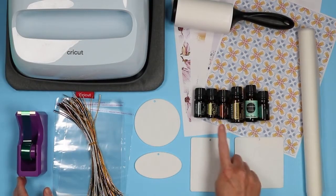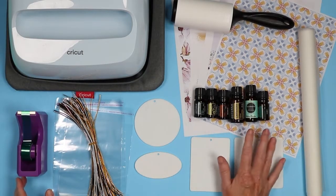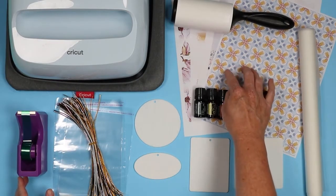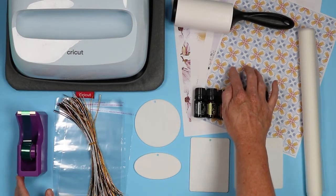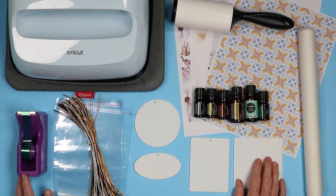You will need something to make the air fresheners smell. I'm gonna use essential oils — you could use your favorite cologne or perfume, something like that. You only need a little bit for each air freshener. And then you'll need sublimation prints: sublimation ink printed on a sublimation printer on sublimation paper, with the designs mirrored. I have four different designs and I'm gonna make four different air fresheners.